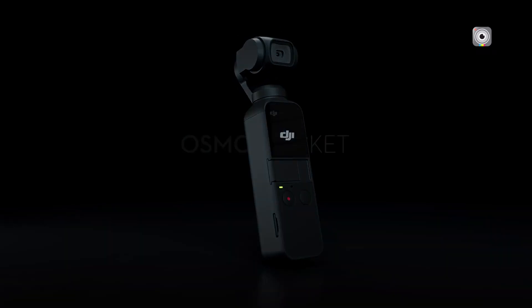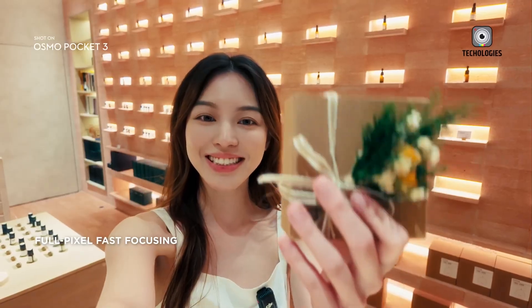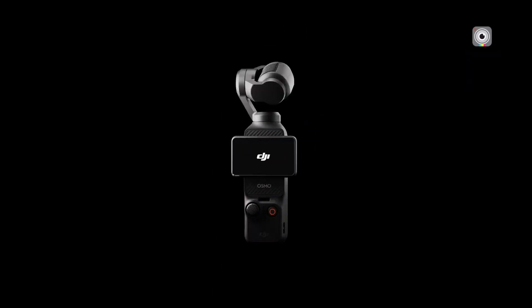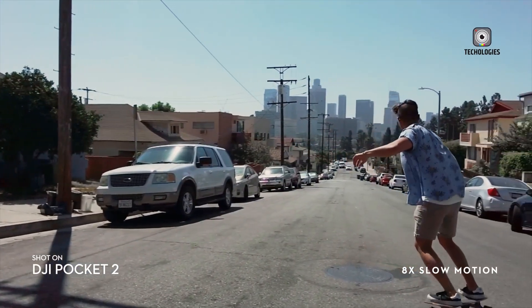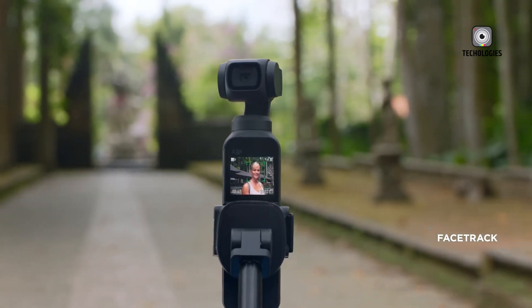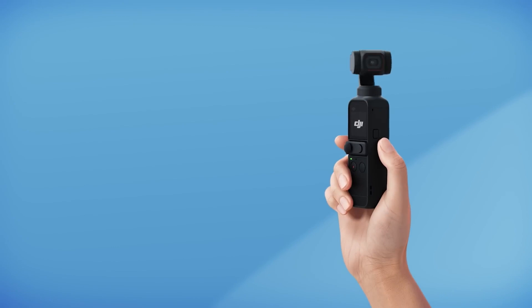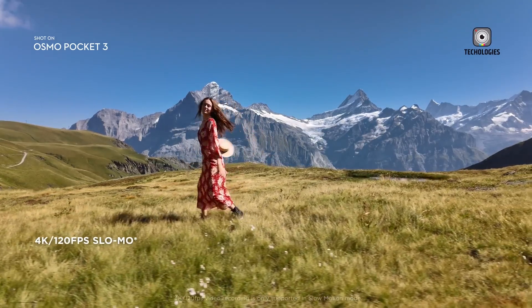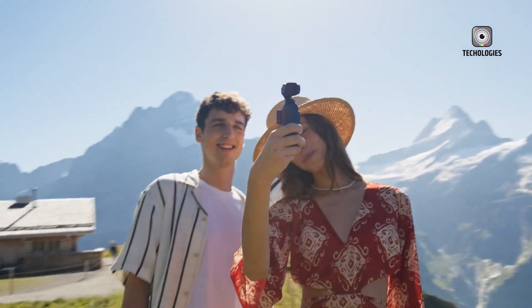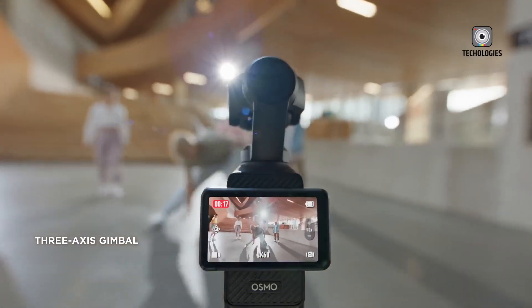In October 2023, DJI introduced the Osmo Pocket 3, bringing significant upgrades that pushed the boundaries of what a small device could achieve. With a large 1-inch sensor and an impressive 2-inch screen, the Pocket 3 offers improved image quality and more versatile filming capabilities. It also enhanced its portrait filming mode, making it an attractive option for vloggers and creators working with vertical formats. These upgrades solidified the Pocket 3 as a top contender for those seeking a compact camera without compromising performance.